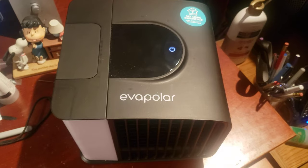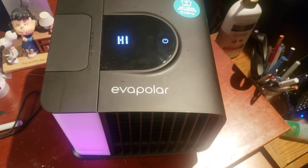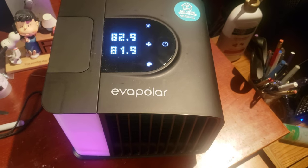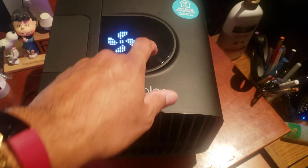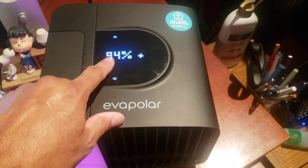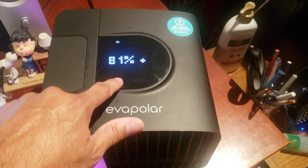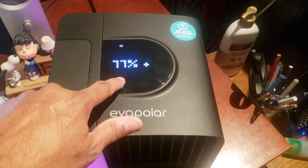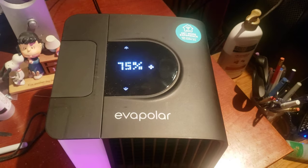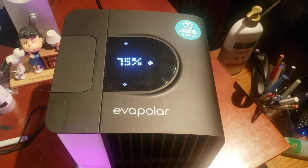I'm going to turn it on so you can hear it. I have the fan on full right now. If I want to turn it down, I push the button and hit the arrow to lower the speed. I'll put it on 75 for now — and as you can hear, at 75 it's not bad at all.